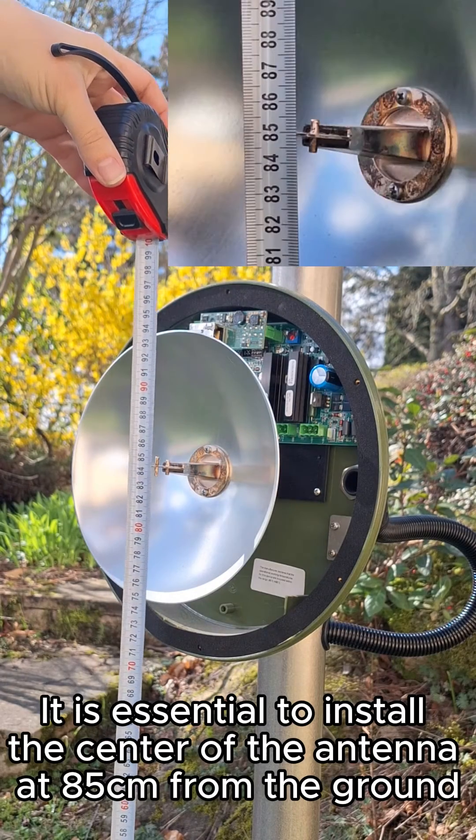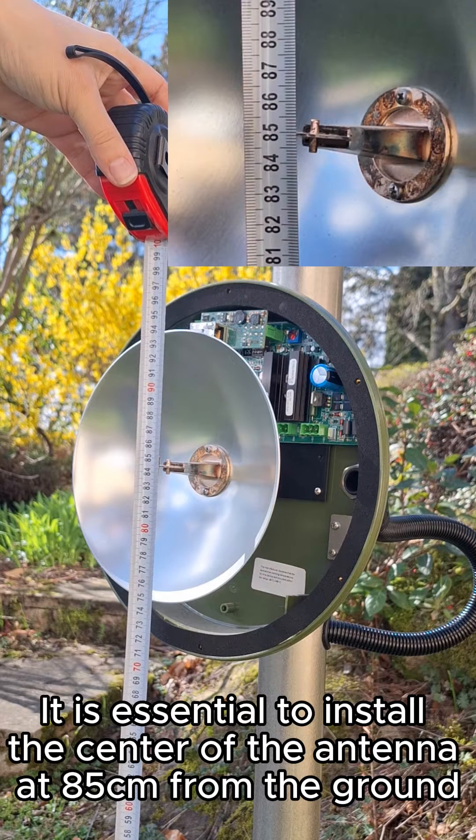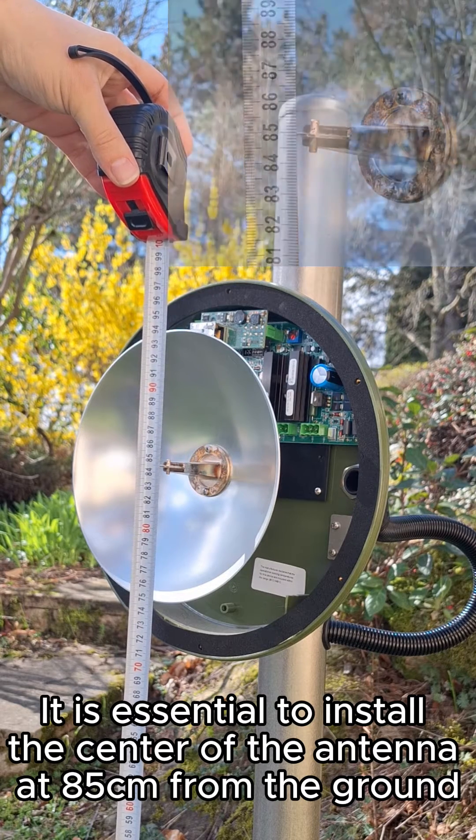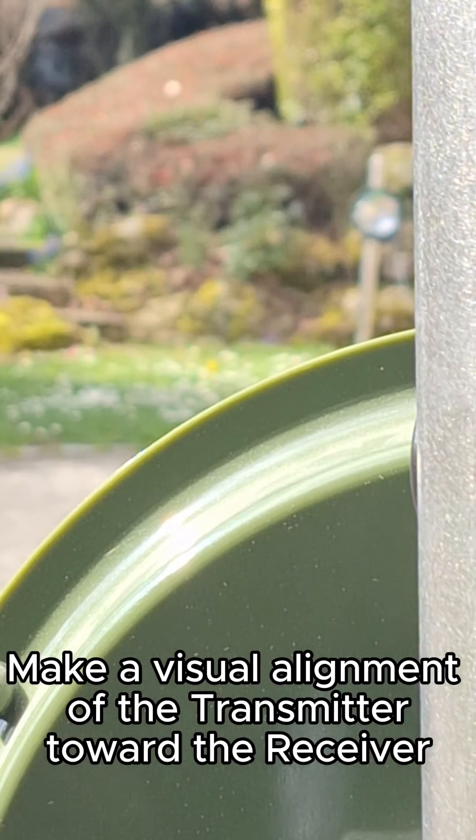It is essential to install the center of the antenna at 85 centimeters from the ground. Make a visual alignment of the transmitter toward the receiver.